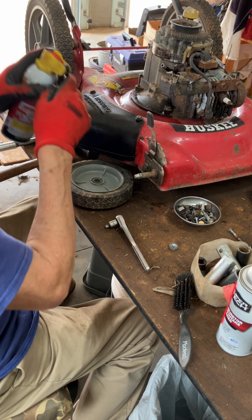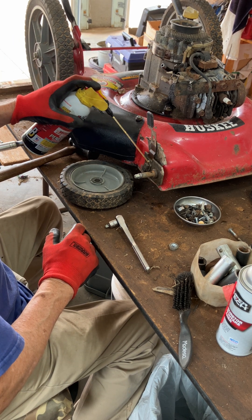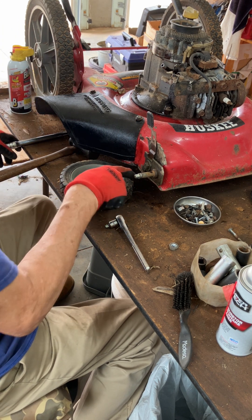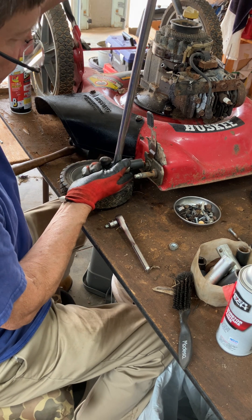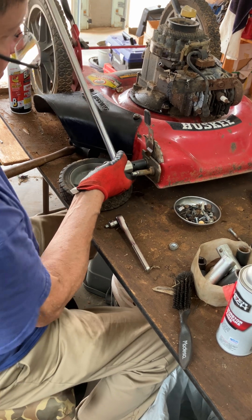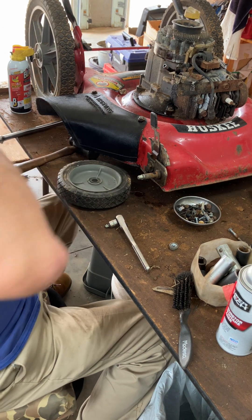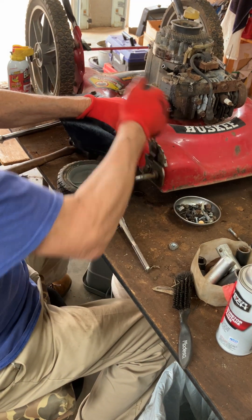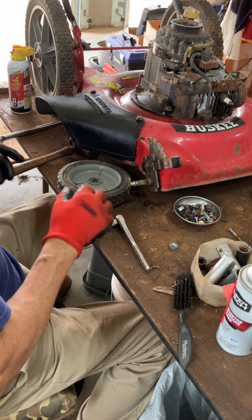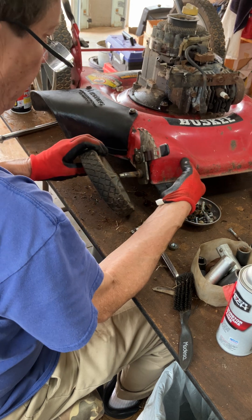I'm going to hit it with a little bit more PB Blaster — some right there because that has to turn too. And I think that's a nine-sixteenths, so I'm going to go ahead and free that. This will help a little bit too. There you go. This is now all good — I haven't damaged that. Everything is good. I'm going to put the wheel back on.